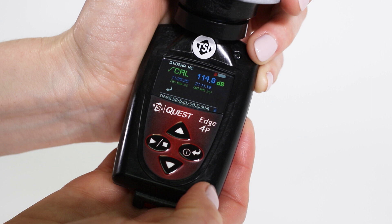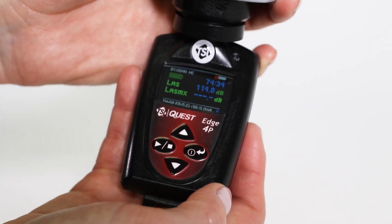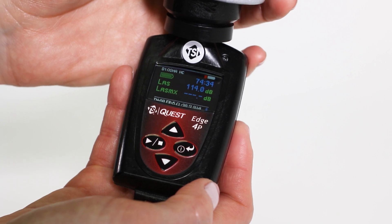Then, a calibration summary screen will appear with the sound level, time, and date displayed. To exit the calibration screen, press the ENTER button. This will return the dosimeter to the measurement screen.